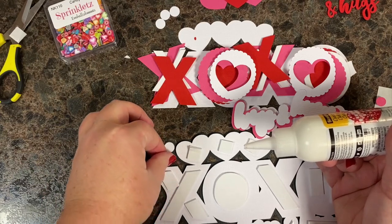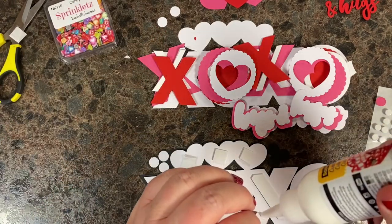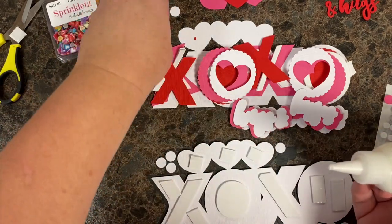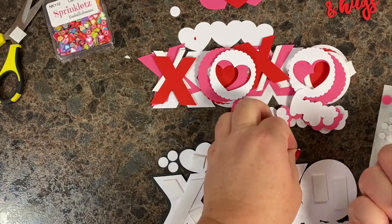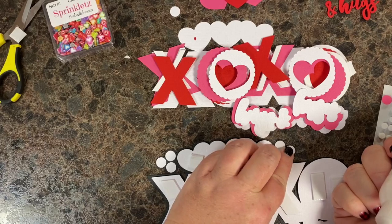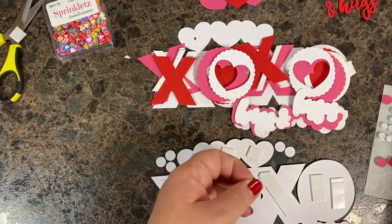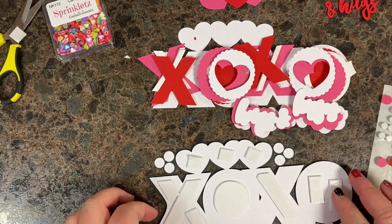Everything keeps sticking to me. I have tweezers on order — I'm going to learn to use tweezers, we'll see how that goes. Two-day delivery on Amazon has turned into two weeks, you can't seem to get anything in a decent amount of time. Okay, the bubbles are done — those can be set aside for a second.